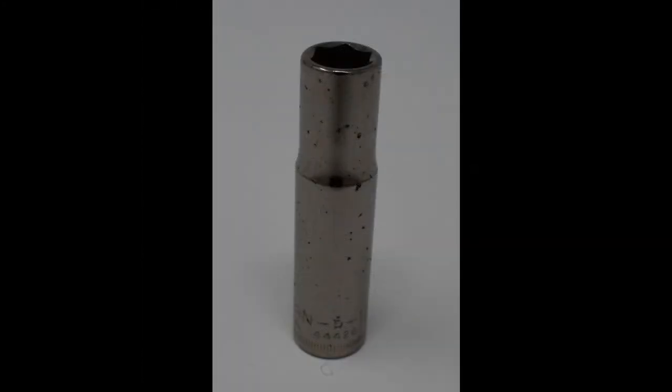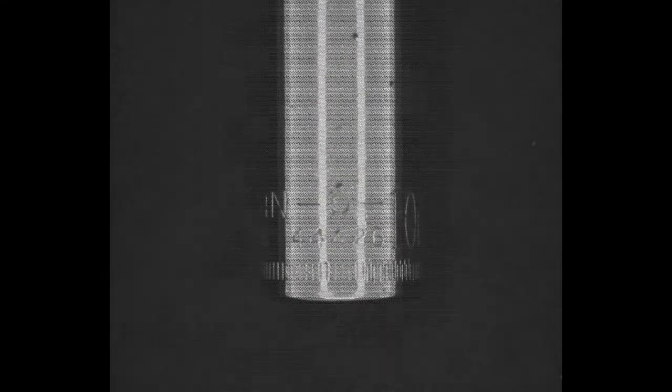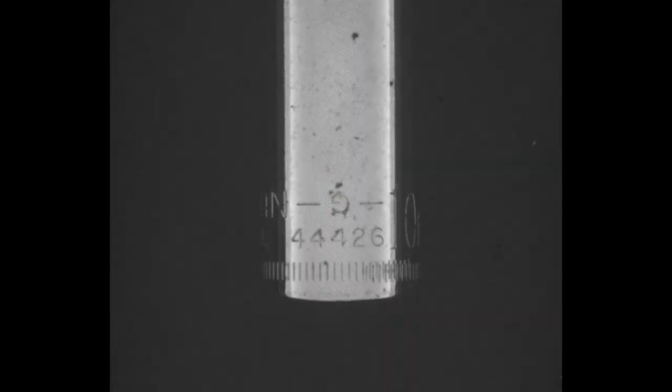By controlling reflections from the surface and from within the stamped characters themselves, the round chrome socket can be imaged to verify the stamped digits.